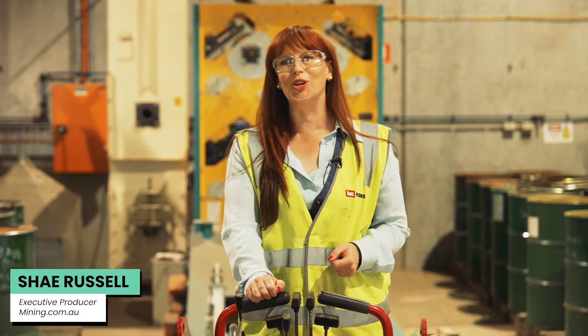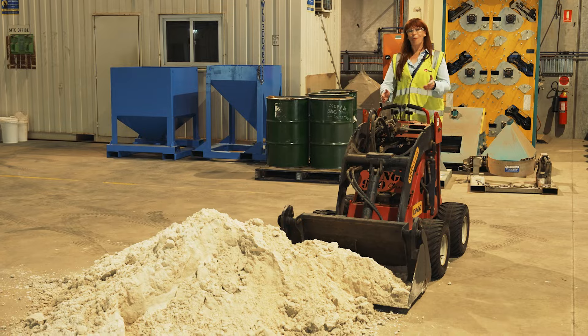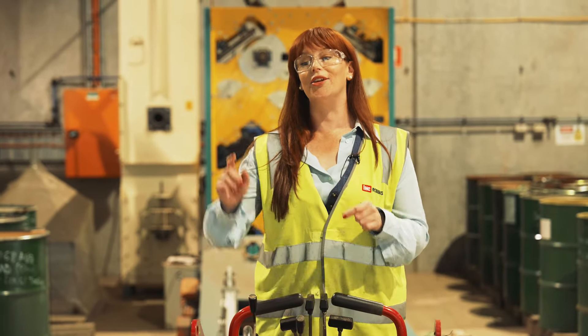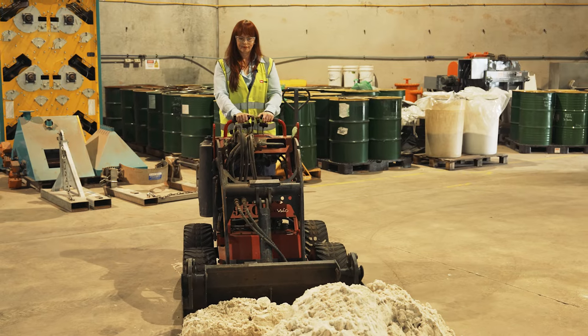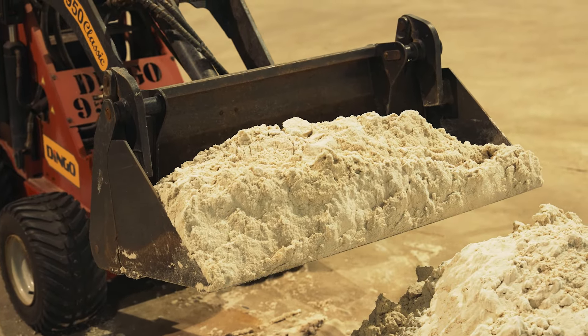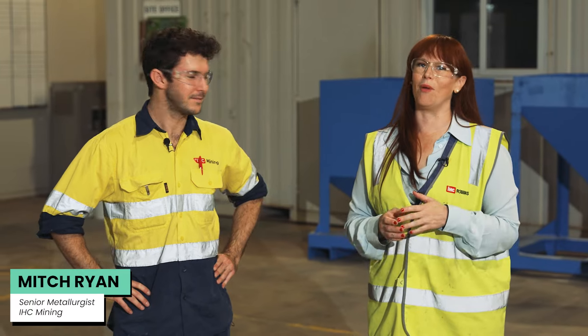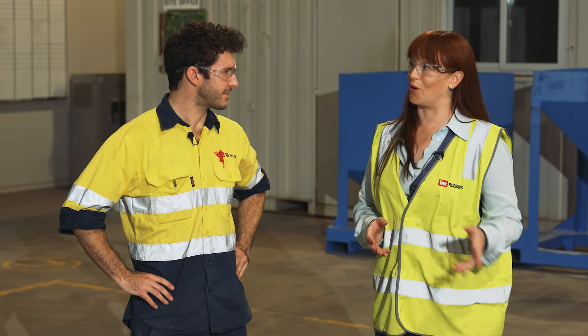I'm Shoe Russell for mining.com.au and I'm here in IHC's Mining Laboratory on behalf of Heavy Minerals, and we're going to show you how you take sand and turn it into garnet. I'm here with Mitch Ryan, the Senior Metallurgist at IHC Mining. Mitch, that was a lot of fun but we probably should get down to business and show everybody how it's done.